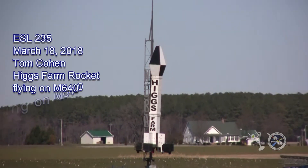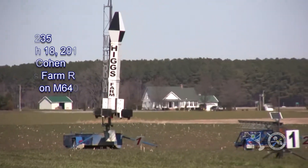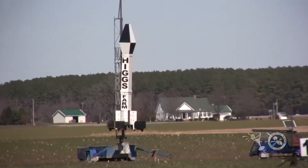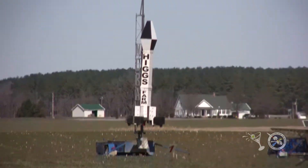The Higgs Farm rocket weighs 230 pounds. It's made mostly of cardboard boxes, and it's going to go slowly to about 800 feet. Tom won't tell us what the other parts are made out of — it's probably less than a cardboard box.